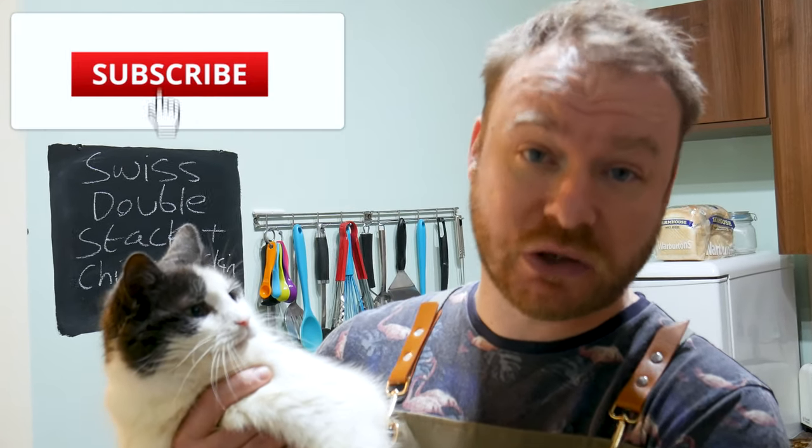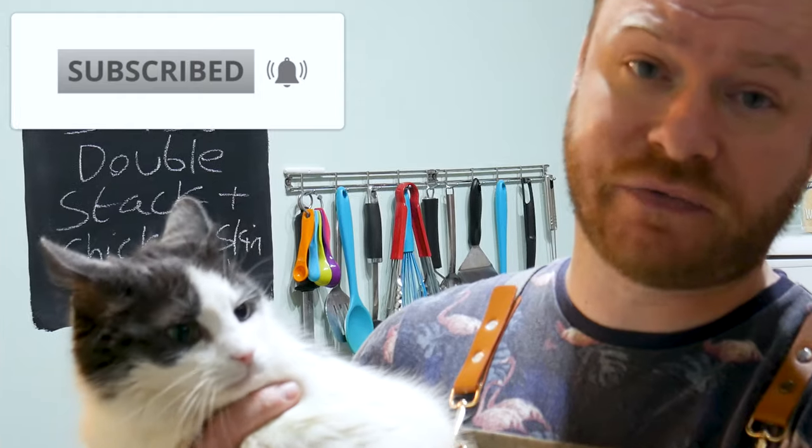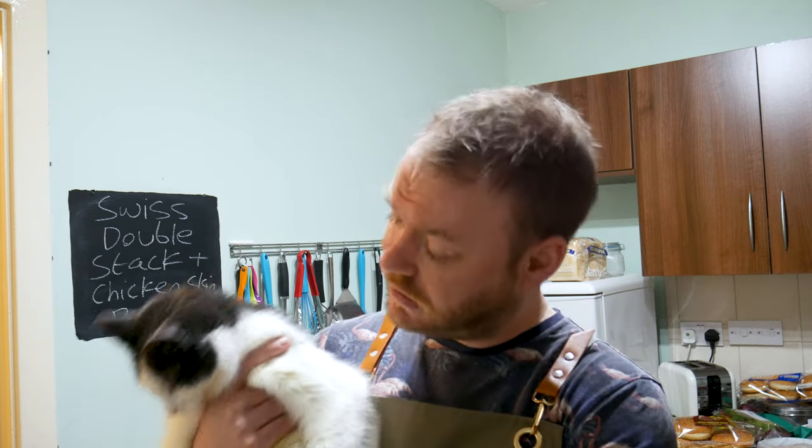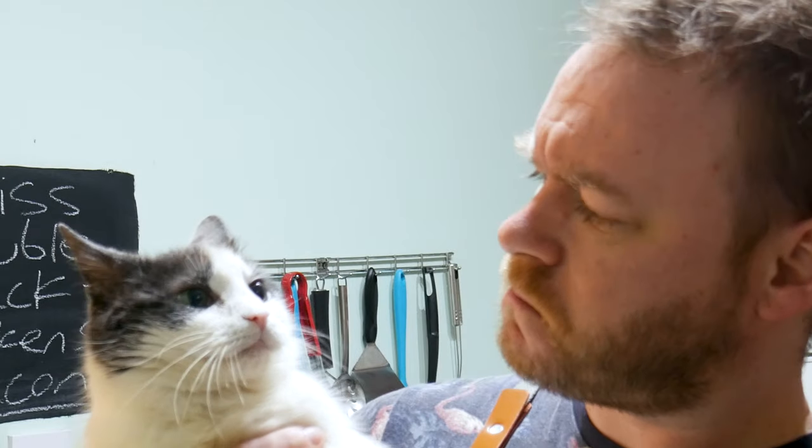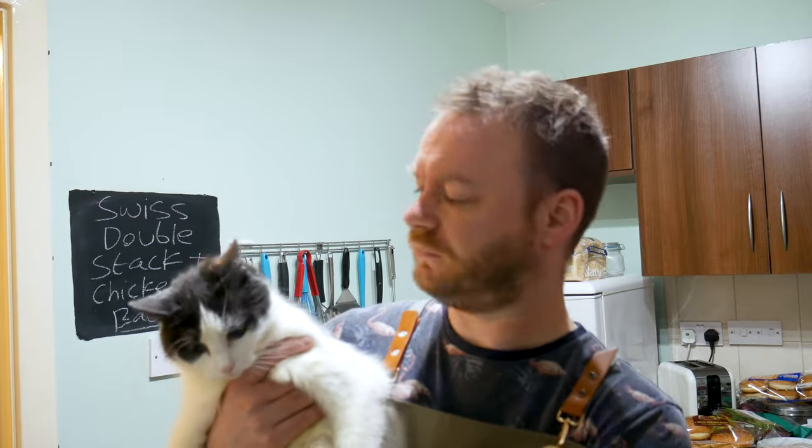Stay tuned, I'm gonna show you how to make it. Before we press on, make sure you hit subscribe and the grey notification bell. We're gonna make this delicious burger - I'm definitely gonna like it, not sure if he'll like it because he is a fussy stink.